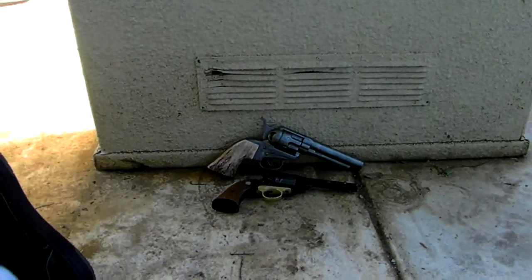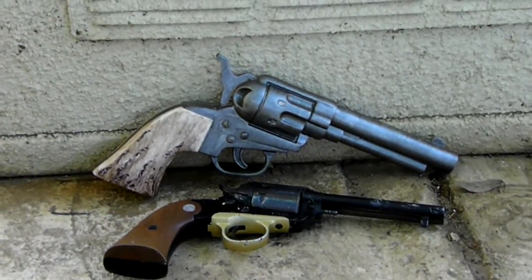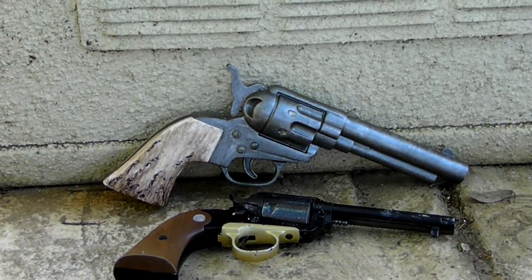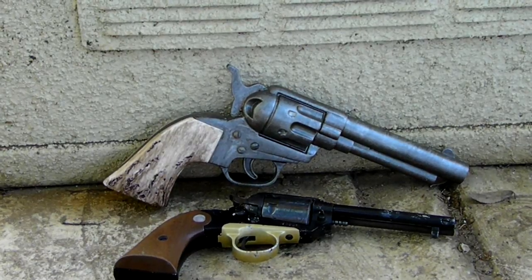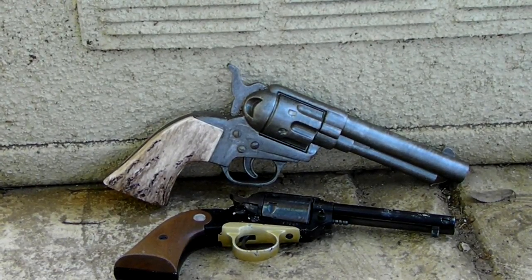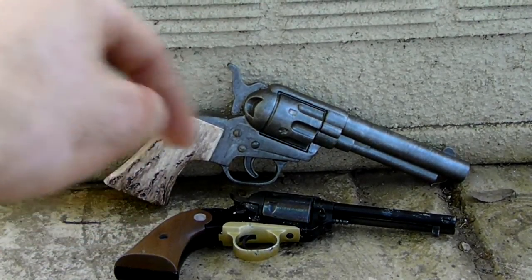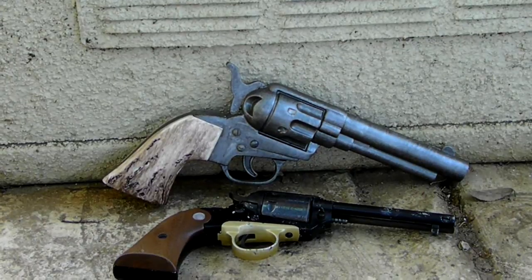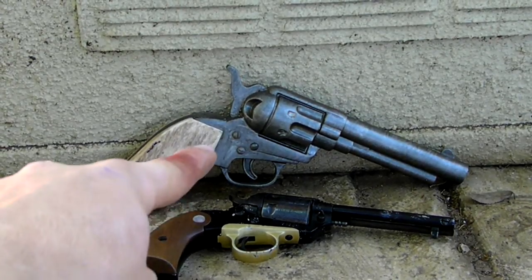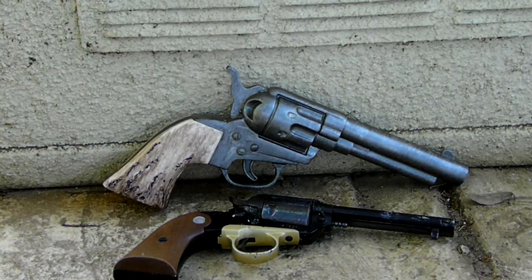As you can obviously tell on camera, the prop one looks pretty authentic. It's got a very nice paint job and the grips I'm particularly proud of because they're just pieces of plastic. The whole gun was a cheap dart gun I found at a swap meet. I put a new hammer on the back — unfortunately you can't cock it, it's glued in place. I put three screws on it right there.